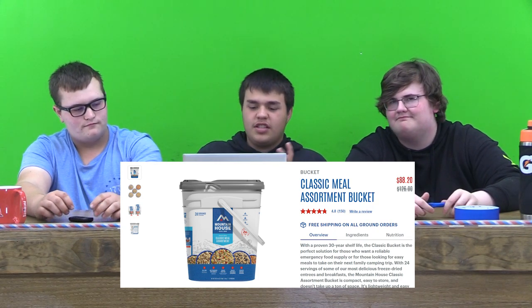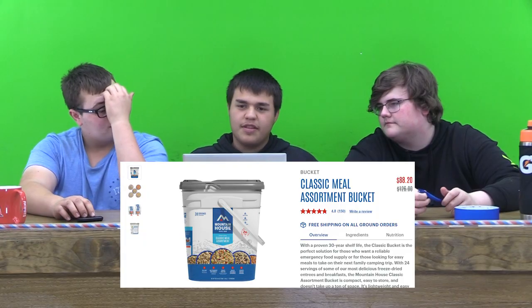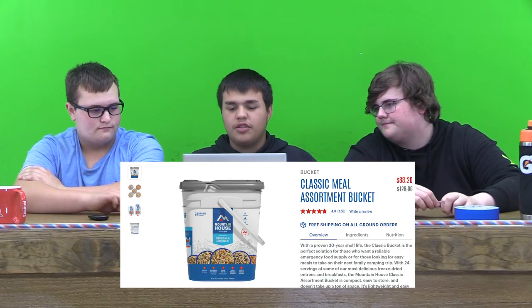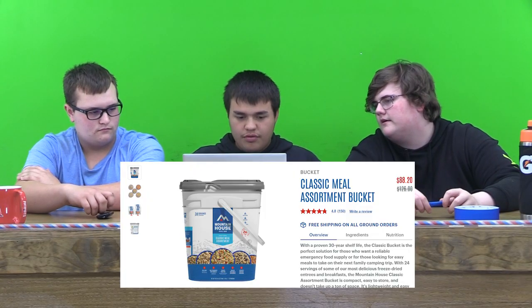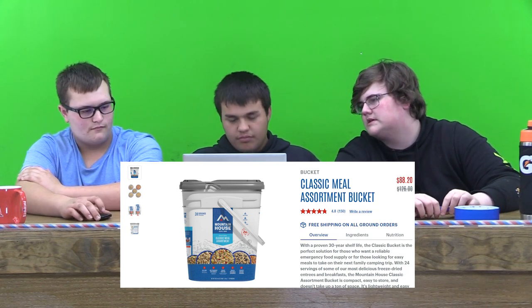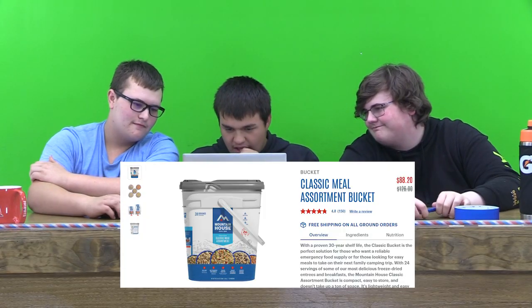We have some classic meal assortment buckets — a big old bucket full of meals. I think there's 24 servings in here. So if you're like elk hunting, it'd be nice to bring along. It's freeze-dried food; all you have to do is add hot water and it's ready to eat in like two minutes. It has a 30-year shelf life. The ingredients are pretty all natural, no artificial flavor or artificial color. It is $88.20 — it's like $40 cheaper. The nutrients are pretty good. It's probably like five gallons.